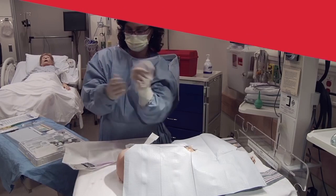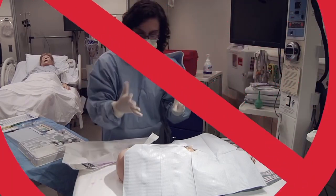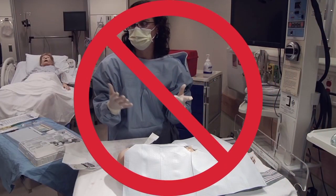Note that there is no time for sterile gown and glove or need for drapes in the placement of an emergency UVC, unlike the more controlled and sterile placement of non-emergent umbilical catheters.